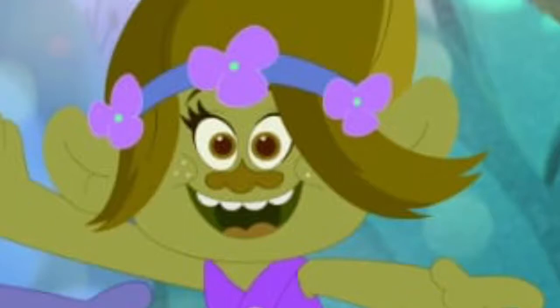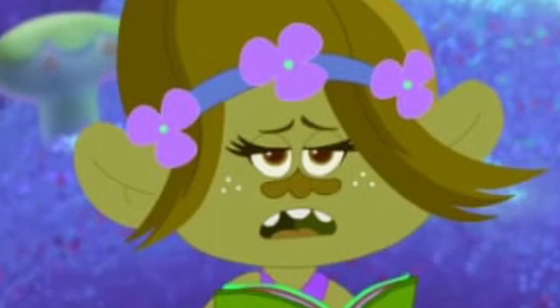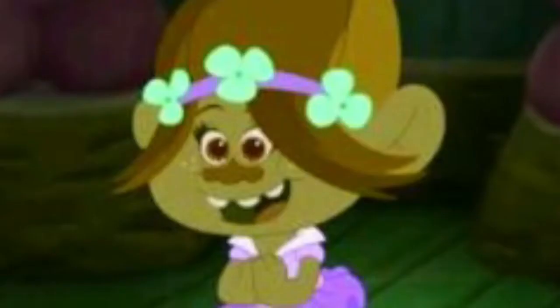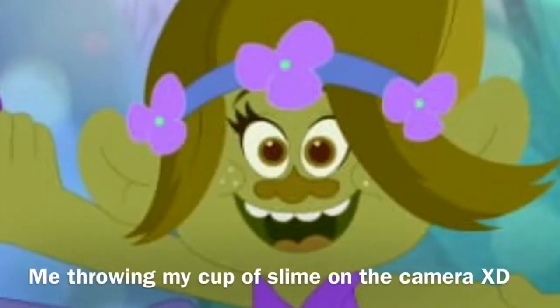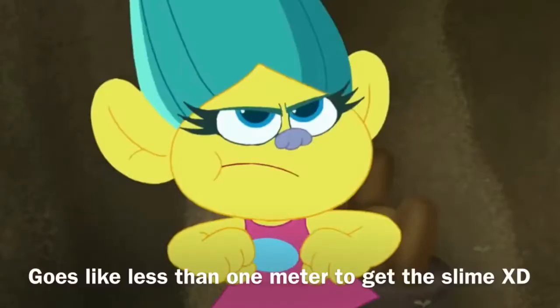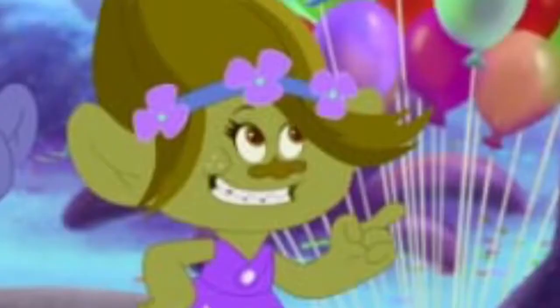Hi everybody — every troll, every human, every whatever creature, I don't really care. I'm here with Smidge and today we're going to be showing you how to make slime the kids' way. Oh wait — oh my gosh, the slime fell on you! Never mind. Smidge, can you get the slime? Yeah, here you go. Okay, thanks dude.